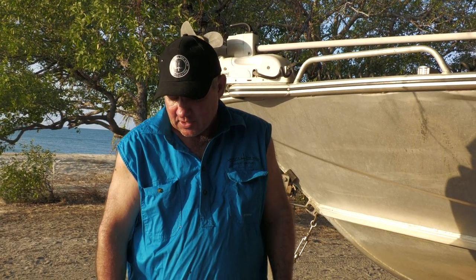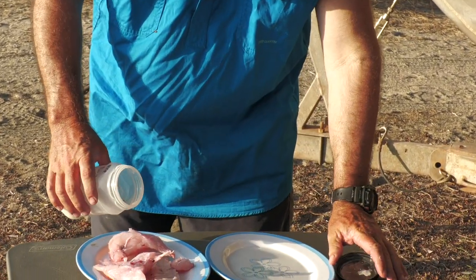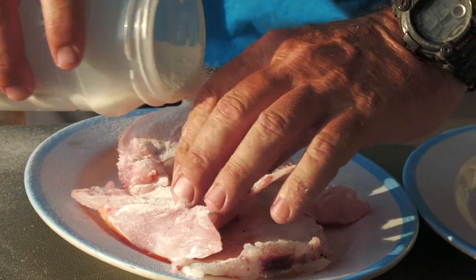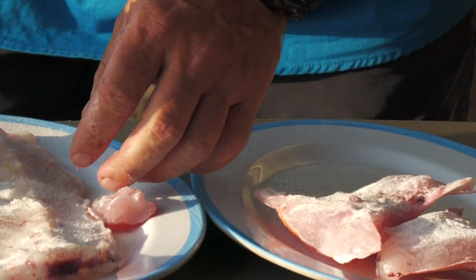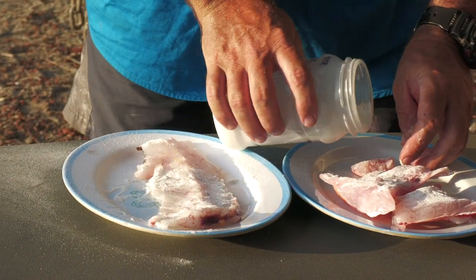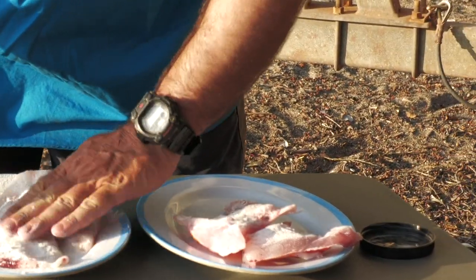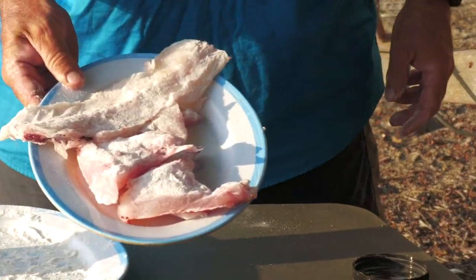Now we've got those coral trout wings, cheeks, and backbone that we got earlier, and now I'm going to give them a bit of a dusting with some rice flour — give them a good coating, and all over that backbone. They're ready to be fried now.